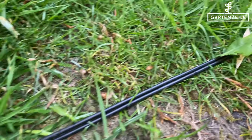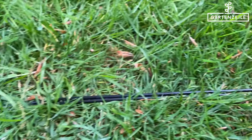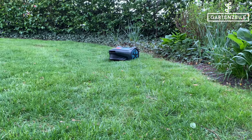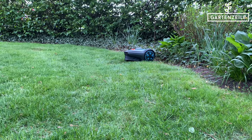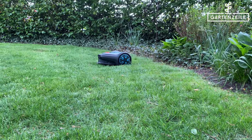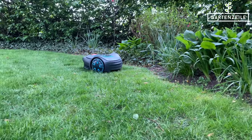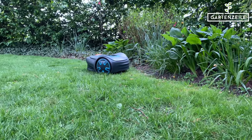If the cables are properly laid according to the user manual and no areas have been forgotten where the mower should or should not drive, it will now mow perfectly. If you notice that it keeps getting stuck on the way to the charging station because it's running out of power, you'll need to check the position of the guide cable and possibly reposition it.